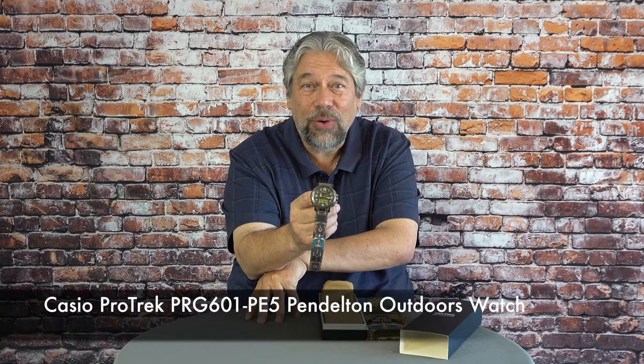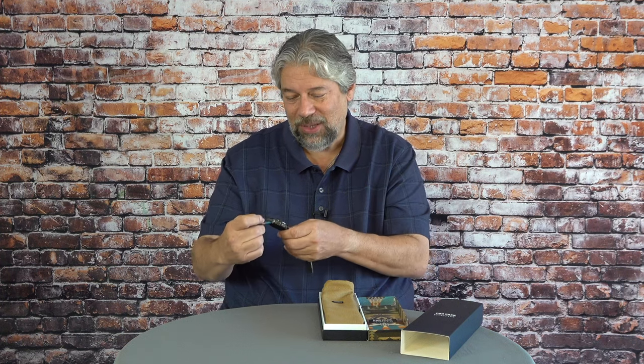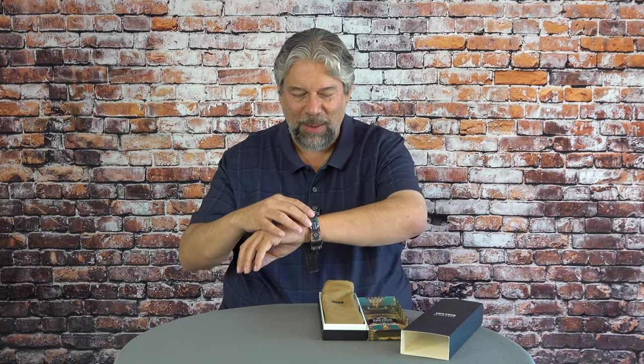This is the Casio ProTrek PRG601PE5 Pendleton Outdoors watch and it's $400 at Casio.com with free shipping. It is a little spendy on the ProTrek line, but with all these features and this absolutely stunning design, it's a great addition to any watch collector's lineup. You don't have to be a cowboy or living in rural Montana to appreciate the design — but if you do, you will. Anyway, I'm putting this back on my wrist and I think I'm going to hit a 14er today, as us Coloradans say. Catch you in my next video.